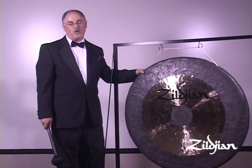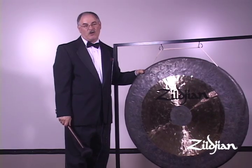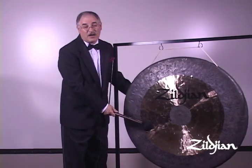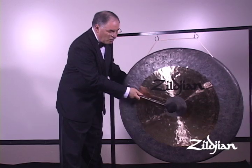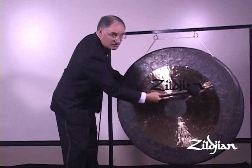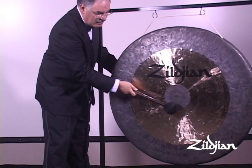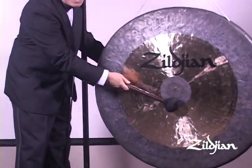Now, we talked about warming up the gong. The next step is a preparation for the stroke. We first must identify where we are going to strike the gong. For a large gong or tam-tam like this, you don't want to strike it in the middle — you want to strike it just off-center. I like to use the round center dark part as a guide and hit it right on the edge of that, and that will give you the best maximum sound.